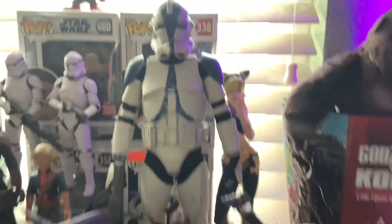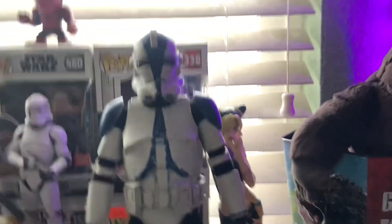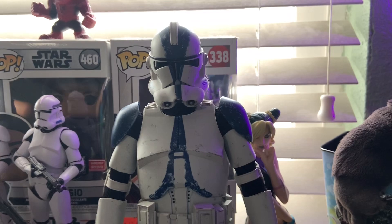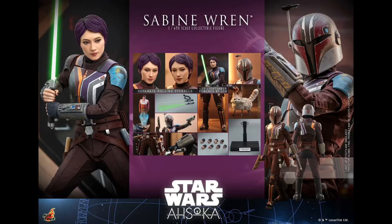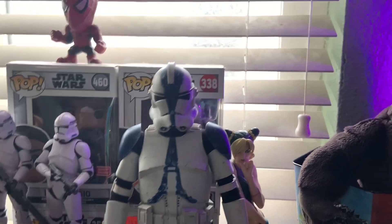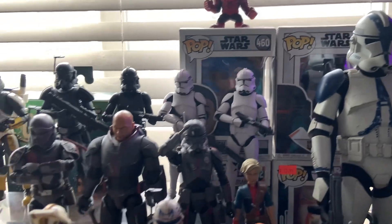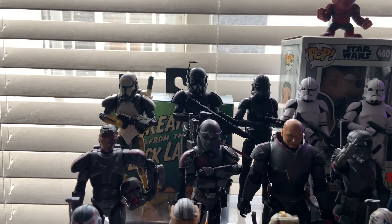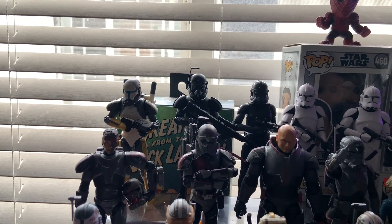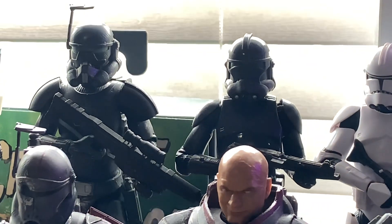Here is my grail figure — the Hot Toys 501st clone trooper. This was a pretty big purchase and I got it from Toy Hideout at Frank and Sons for a good price. I'm hoping to get my second Hot Toys, Sabine Wren, soon. These are expensive figures so I'm only cherry-picking here and there. You can see the rest of my Black Series display — more of a Bad Batch slash clones display. At the top row I have Scorch, my custom Crosshair thanks to Kamino and Customs, the Elite Squad stormtrooper, and two other clones.